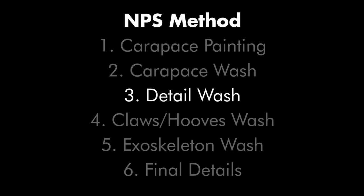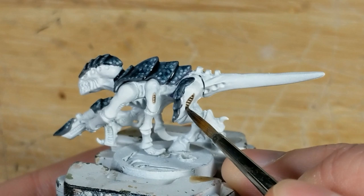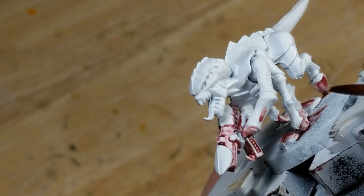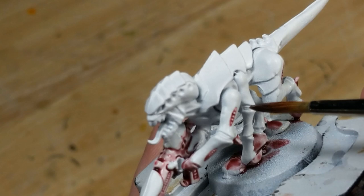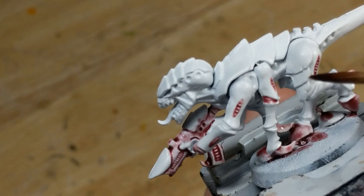Step 3: on the exoskeleton, I like to pick out the vents and joints to add a bit of visual interest to the model. On some of the sample schemes, I just used a dark wash to pick out the geometry, while on others I used a colored wash to add some color variety. Washing the joints will typically require more cleanup later, so if I'm going for speed, I just wash the vents. Keep in mind that how visible this color is depends on how intense the exoskeleton wash will be, so if I know I'm going to be using a dark exoskeleton wash, I might do two layers here.